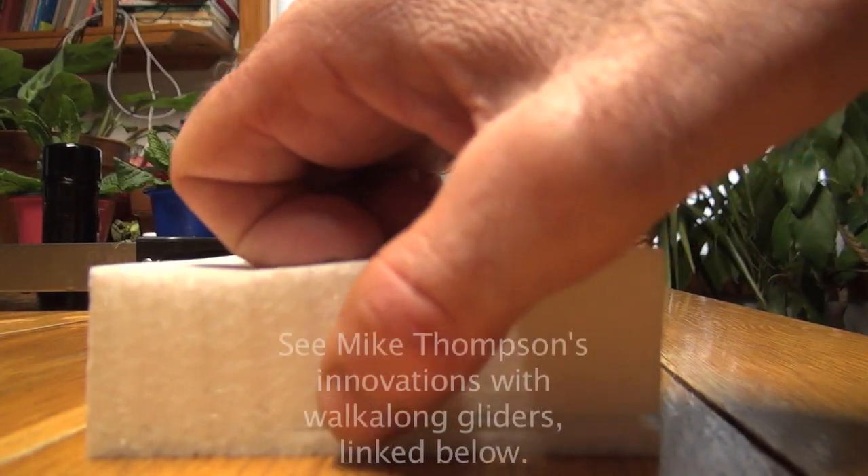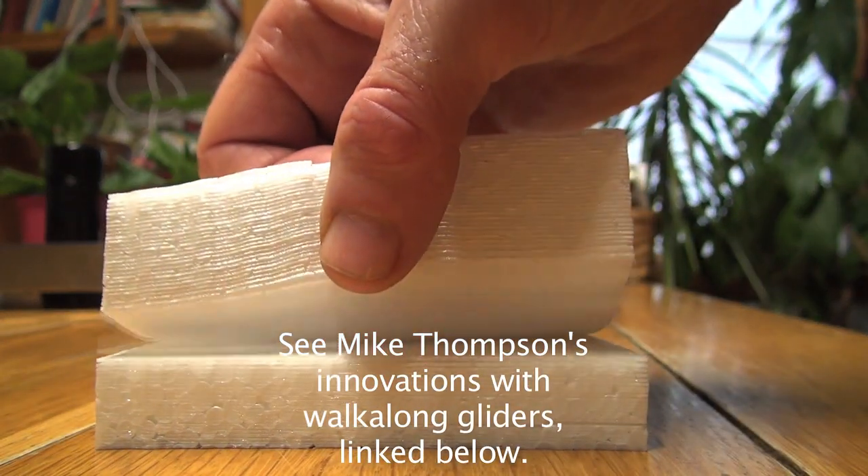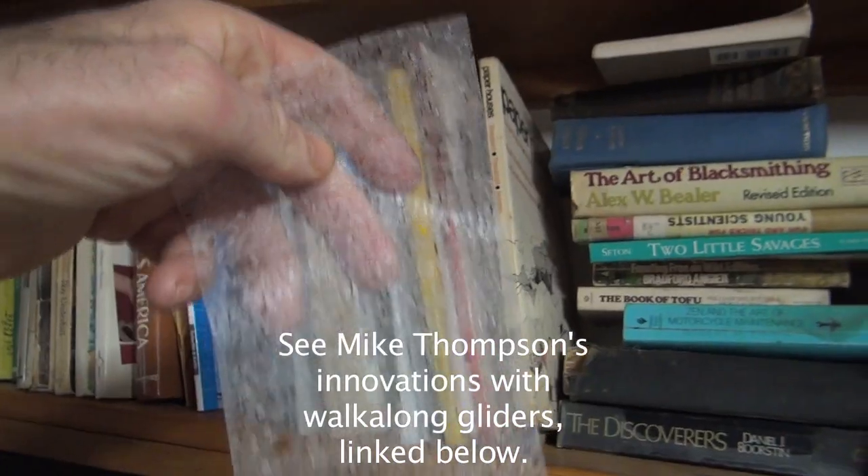Michael Thompson asked me to hot-wire cut some foam for gliders — thinner than I've ever cut them before. Yikes, Mike. How thin do you want it? At some point it becomes a shape-shifting blob.